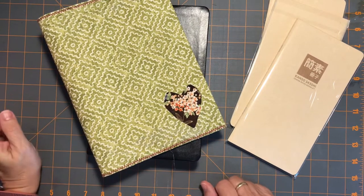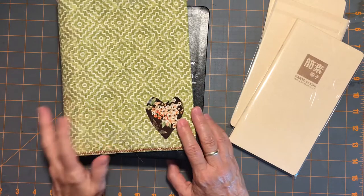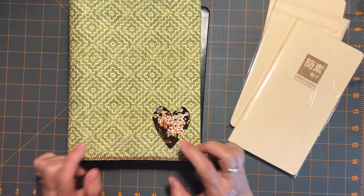Hey everybody, it's Gail from Gail's Bookish Things back again with another video to show you about a fabric folio I made yesterday.